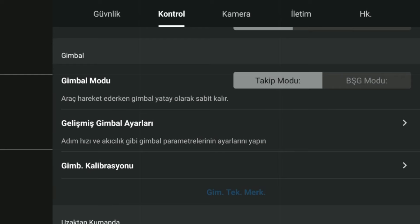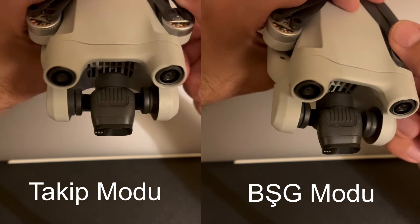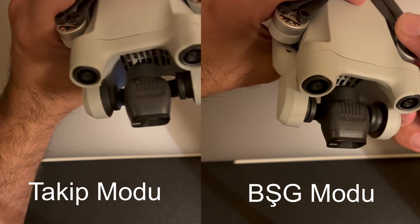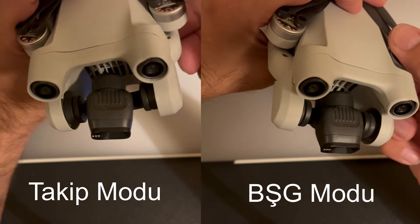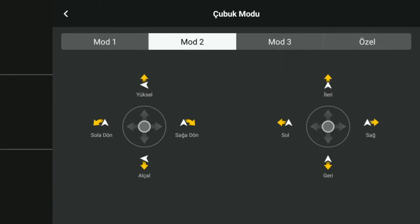Gimbal modunda takip modu bulunuyor: drone hareket ederken gimbal yatay olarak sabit kalıyor. Kontrol noktasında uzaktan kumanda kısmında çubuk modu ayarlanıyor: mod 1, mod 2, mod 3 veya özel mod seçilebiliyor. Standart olarak mod 2 geliyor; mod 2'de soldaki çubuğun hareketlerinin drone davranışını nasıl etkilediğini bu ayarlardan düzenleyebilirsiniz.